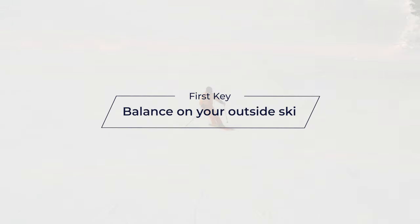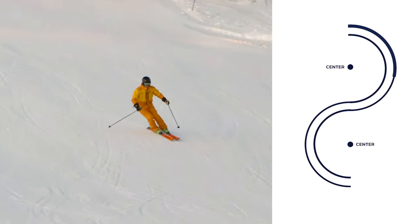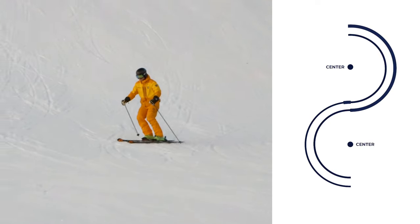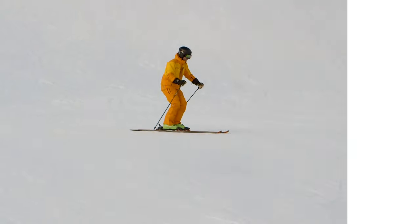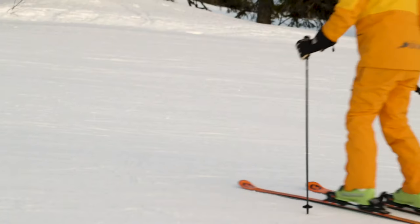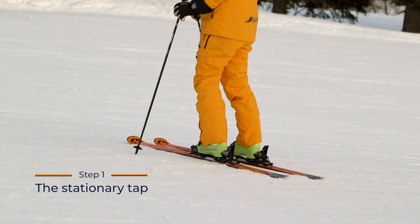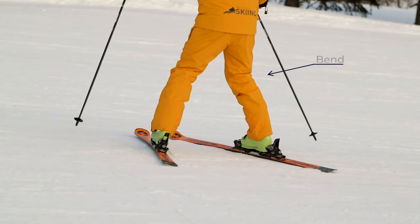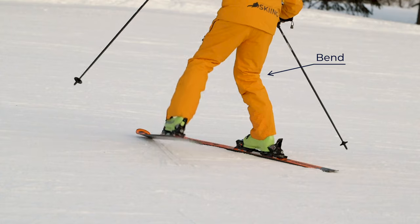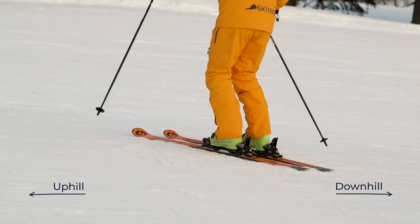The first key is to balance on your outside ski. The outside ski is the ski farthest from the center of the turn. A good way to practice balance on the outside ski is to lift the inside ski. Start out with this stationary tapping exercise facing across the hill in the familiar snowplow position. Bend your outside knee and let your body move over your outside ski.